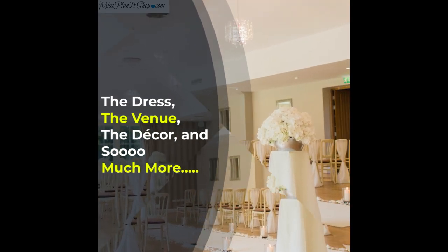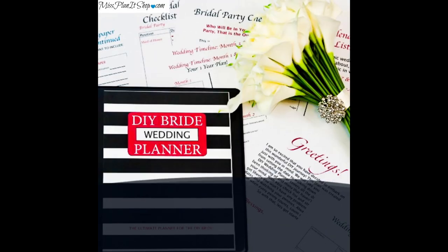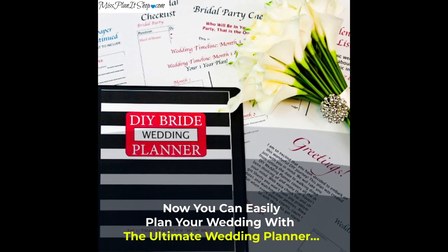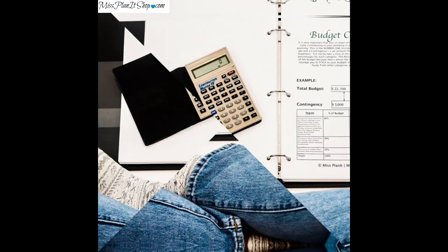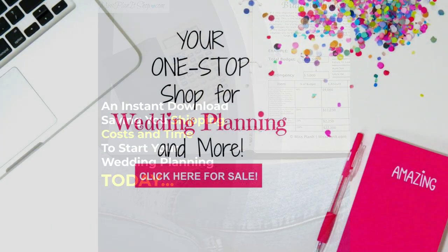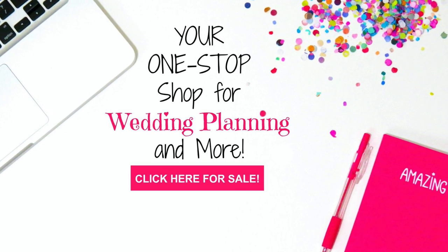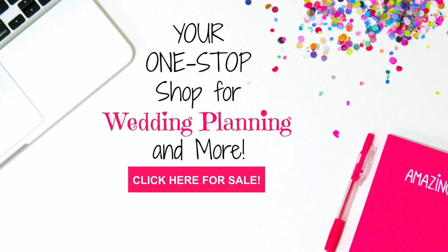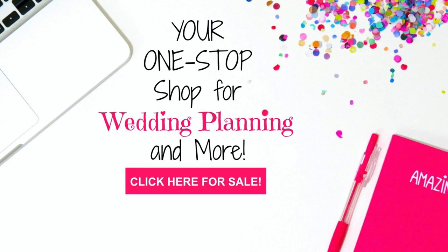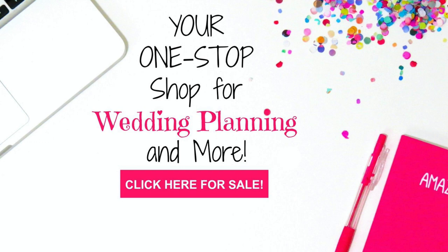Don't forget to head over to our website, missplanet.com, where you can find all of your DIY digital downloadable planning guides to help you create the wedding or event of your dreams. We have planners for your wedding, planners for parties and events, and we even have a planner just for your maid of honor with step-by-step instructions on how she can help you create the event of your dreams.